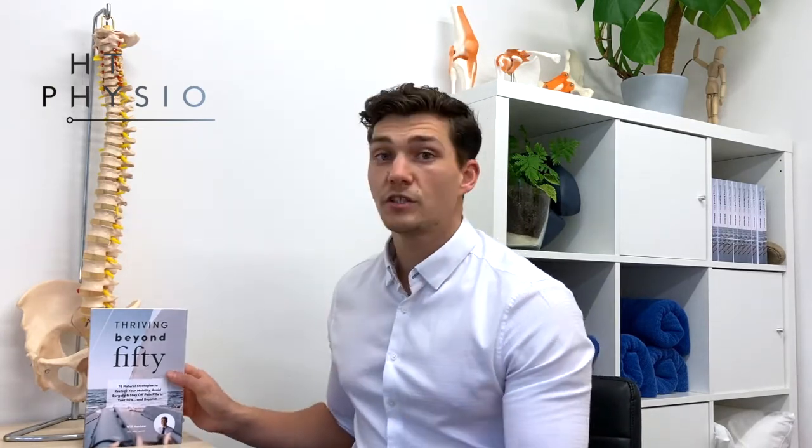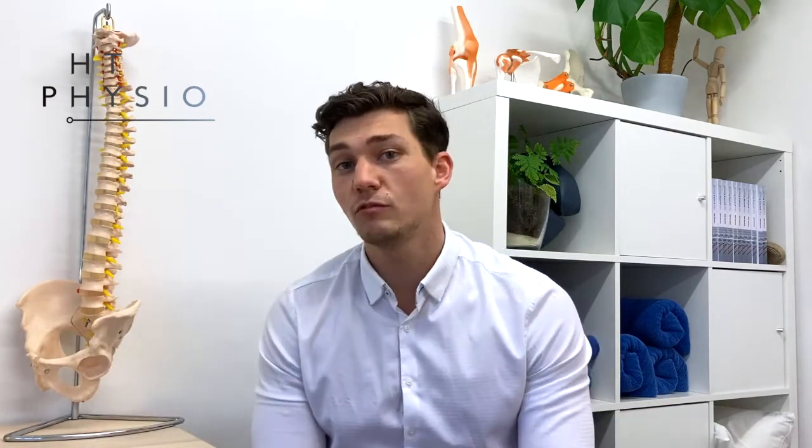That's all I've got on the topic of ice or heat for knee arthritis. The same advice holds true for arthritis in any other joint — your hands, ankles, shoulder, hips, even the spine. If you want more tips on improving mobility and pain with arthritis, there's lots more in my book called Thriving Beyond 50. I really appreciate your time — thank you for watching. Make sure you follow the channel and like this video. I hope you have a great week and I look forward to speaking to you on the next episode.